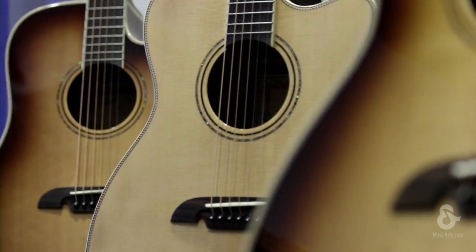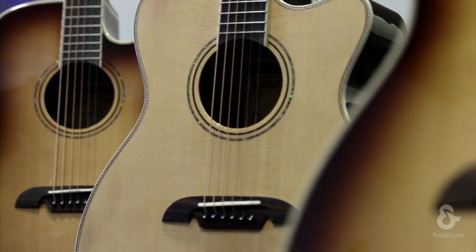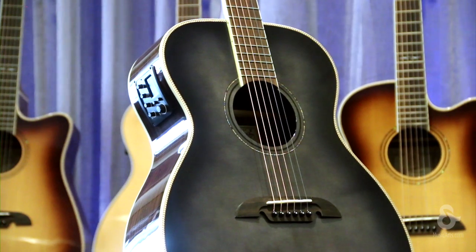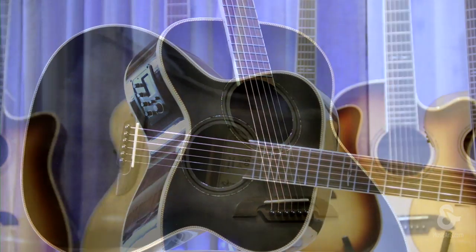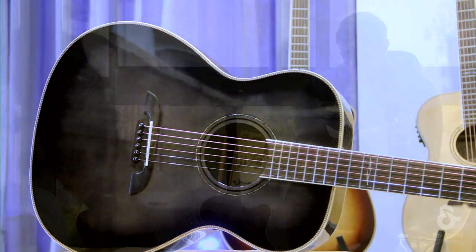The exclusive Music & Arts models shown here include a shadowburst dreadnought and a folk shape in both natural and shadowburst finishes. We've also created, for a limited time, a stunning obsidian blue herringbone model with rosewood backs and sides — a uniquely crafted finish only available at Music & Arts.